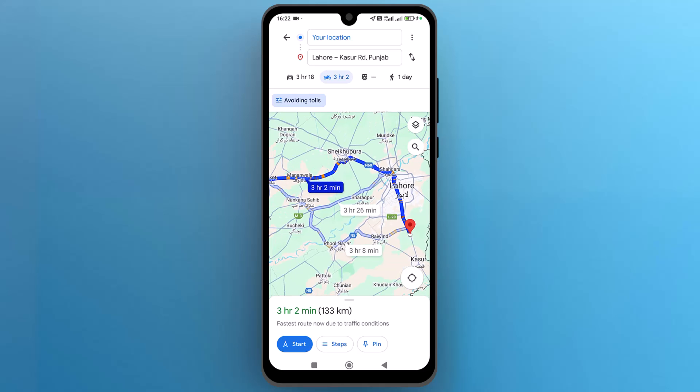And that's it. This is how you can activate bike mode on Google Maps. I hope this video is helpful for you. For more information, subscribe to our YouTube channel and thank you for watching.